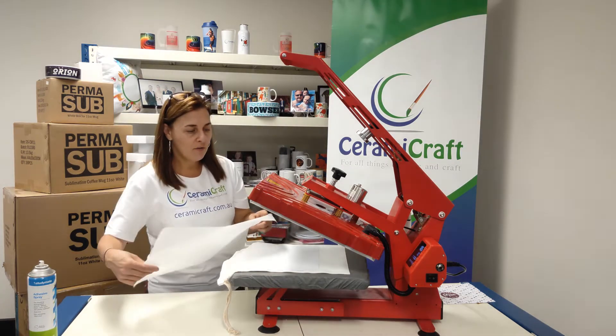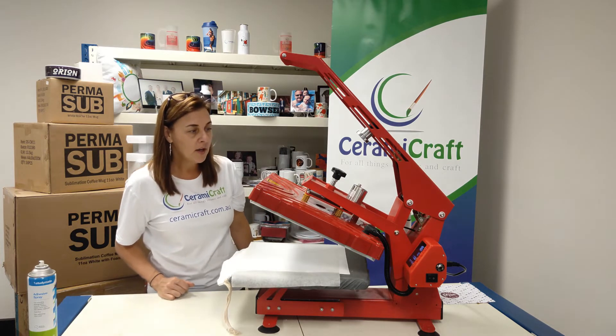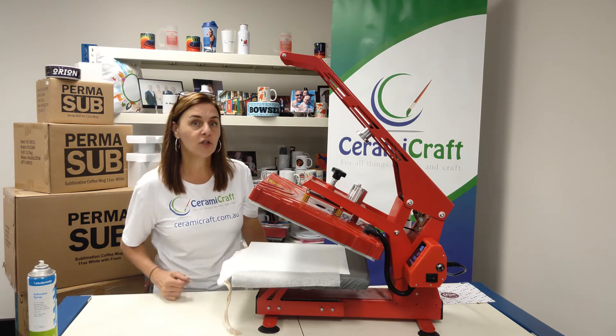Using my sheet of baking paper, I'm just going to pop that over the top of the transfer. The press has been set for 185 degrees for 120 seconds.